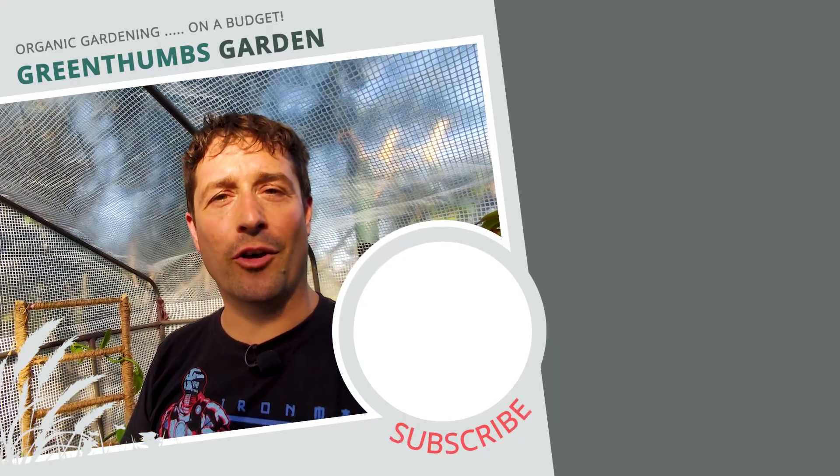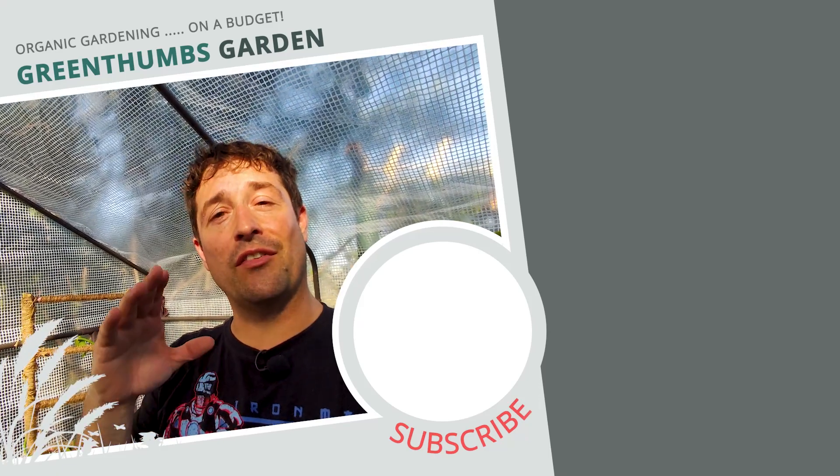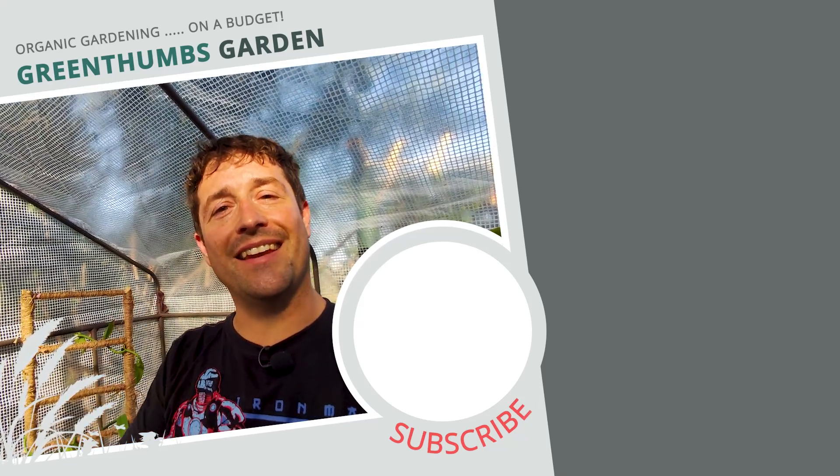Let me know how you get on in the comments. Guys, as always, it's been fun. Share this video with your friends if you found it interesting. I'll see you next time.